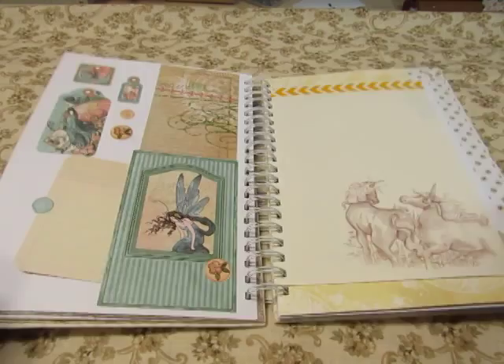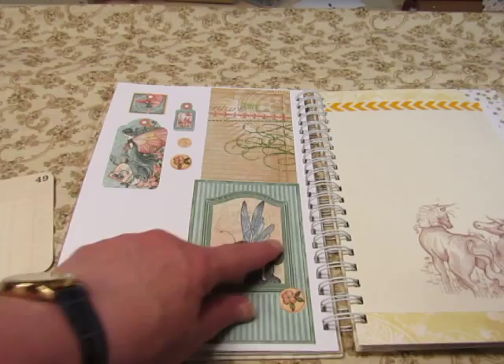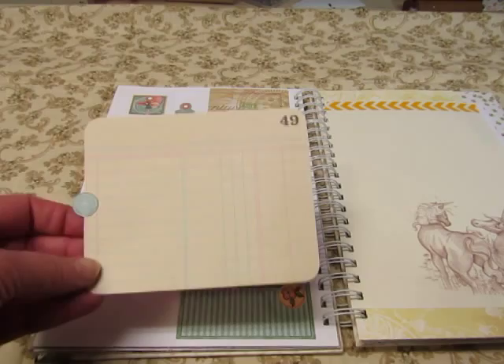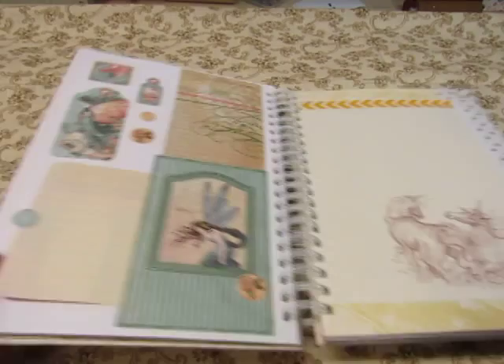Some more pages from Once Upon a Time. For this one, I glued this one on as a pocket, and I taped this shut so it won't come out. And I put this ledger paper in here with a little tab pull on it, and then just decorated the page with Graphic 45 pieces.